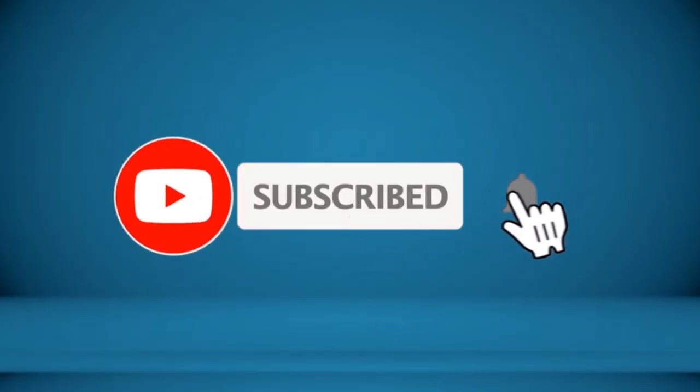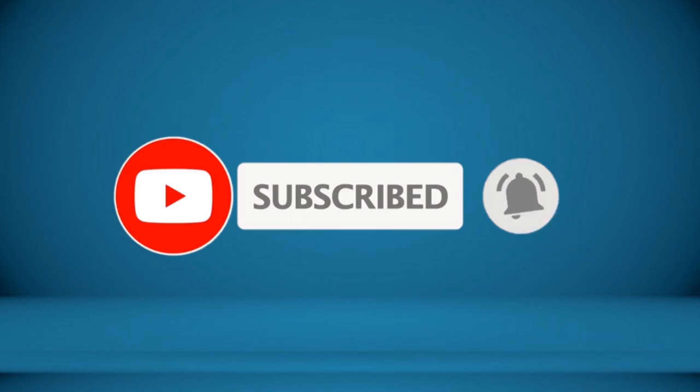You wanted the best, you got it. Thanks for watching, and that's all for now. I hope to see you guys in the next video. Till next time. See you guys later.